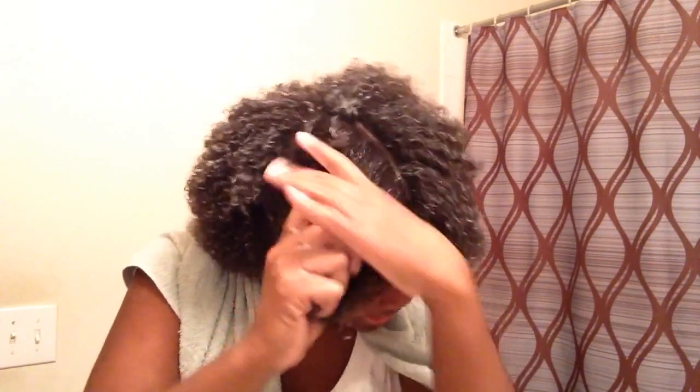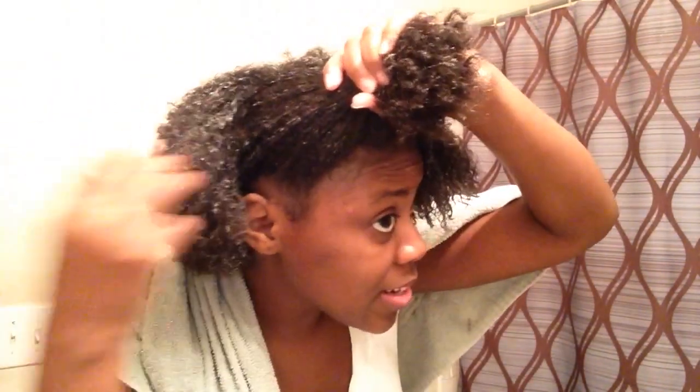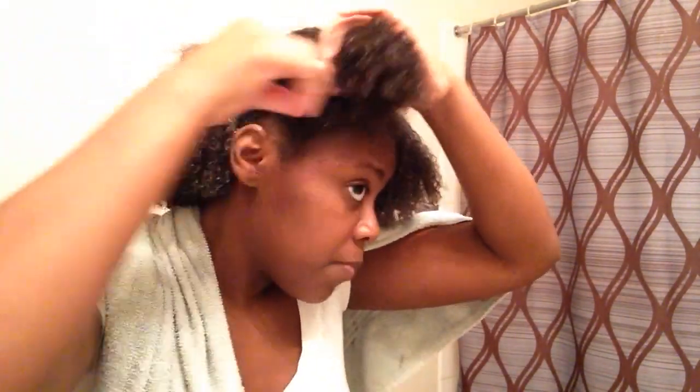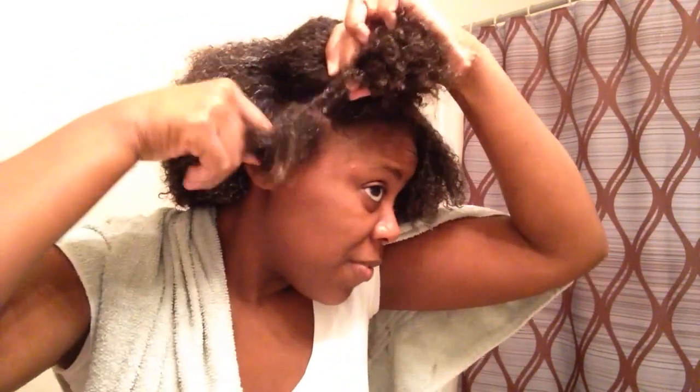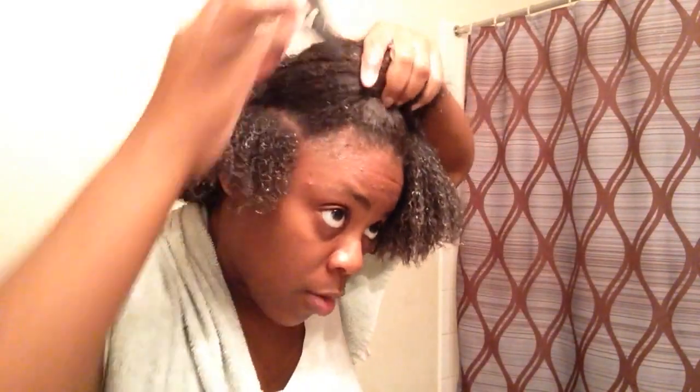You can use whatever you like. I chose to use olive oil for this because I wasn't sure how it was going to work out, and I didn't want to waste my good coconut oil because that's my favorite oil. So I'm going to work this olive oil in really good and really give my ends some. Now that I have that in, I'm going to take a small portion of hair using my finger. Through this whole process, I've been finger detangling.